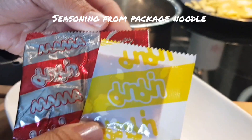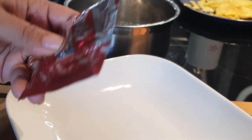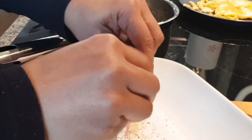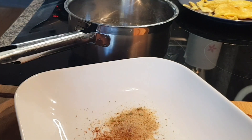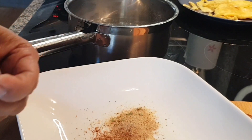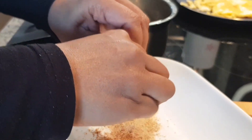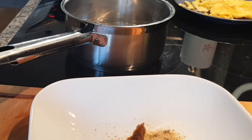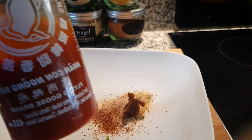These are all the seasonings from the package noodles, and I'm just going to open and put everything in here. This is the paste. I'm going to add in a little bit of chili sauce.